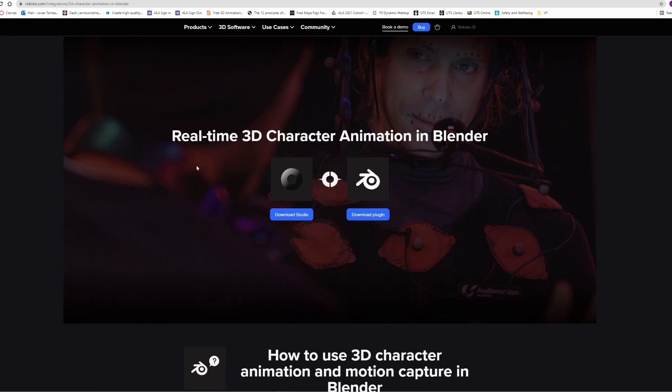For the retargeting I'd recommend using Blender as it's free, really good to use, has a bunch of plugins, and the cleanup process is incredibly easy. You'll also need a plugin called Rococo to Blender. Rococo is another company that creates motion capture software, but their plugin allows very easy retargeting that works with the Breckel skeleton — it's the best and most reliable retargeting solution I've found.